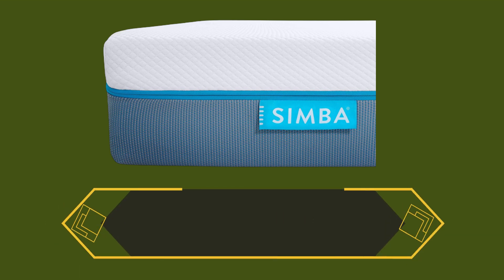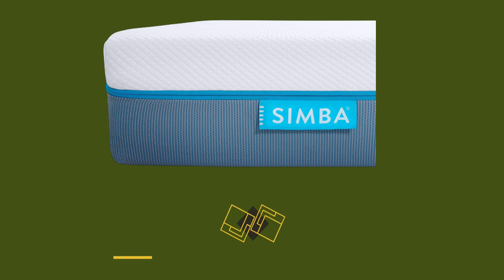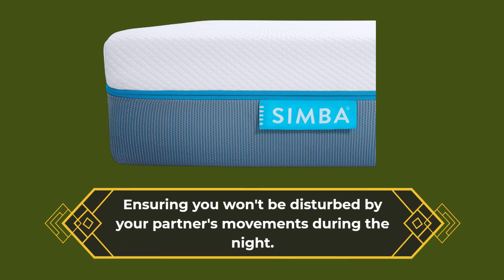The micro pocket springs and foam layers work together to absorb and distribute motion, ensuring you won't be disturbed by your partner's movements during the night.